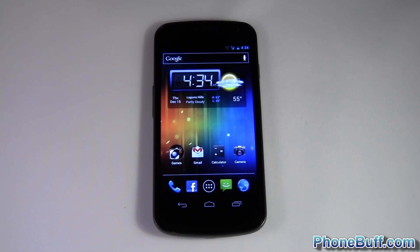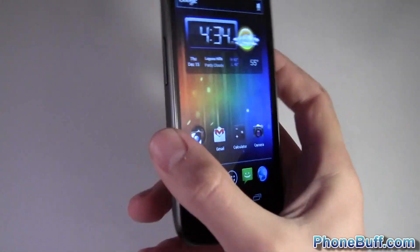What's up guys, it's David here from phonebuff.com and today we're doing a quick video on how face unlock works on Android Ice Cream Sandwich and the Galaxy Nexus. With that said, I'll go ahead and show you how to do it.